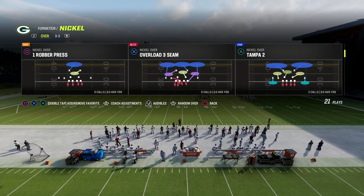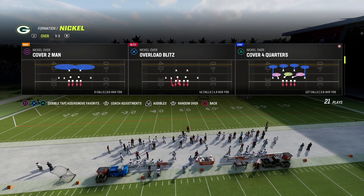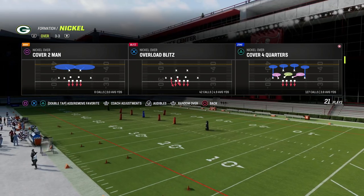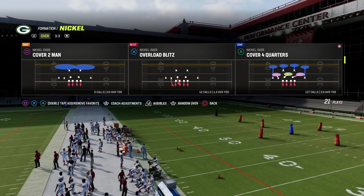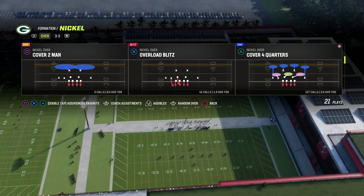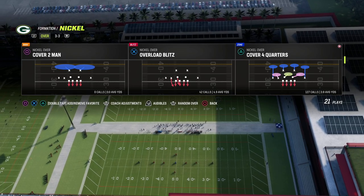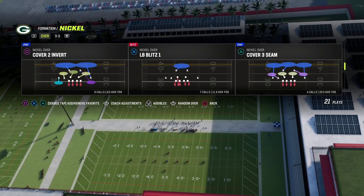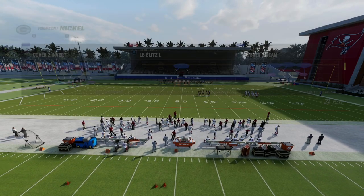If you guys want to get any of my ebooks, make sure you check out the Patreon. All my offensive and defensive ebooks are accessible by becoming a Patreon member. We already have nine offensive and defensive ebooks. The most recent one is our nickel over, which is probably the simplest defense in Madden 23 and at the same time one of the more effective defenses. Ten bucks gets you access to everything — the link is in the description.